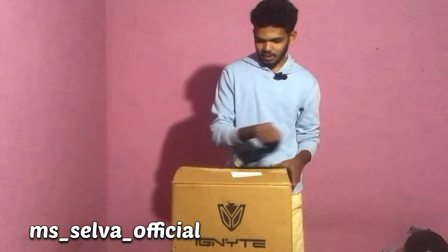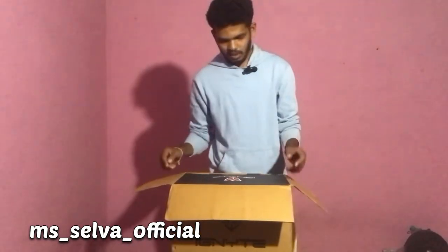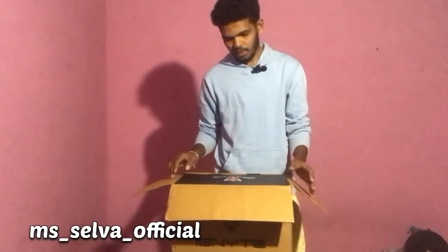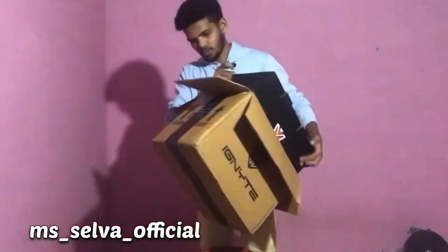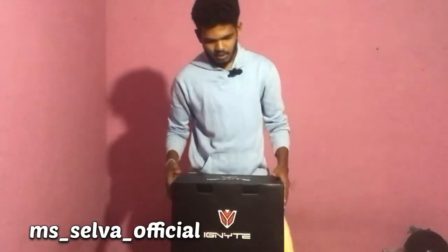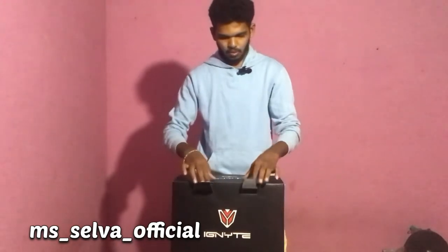I am already doing this unboxing. First, I will take a black color from the top. Now we have to open the top. Open the top.